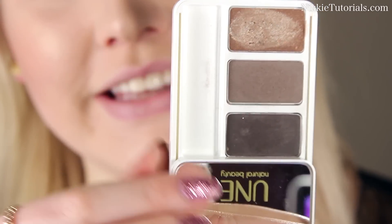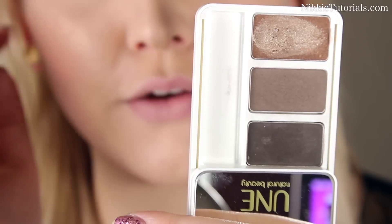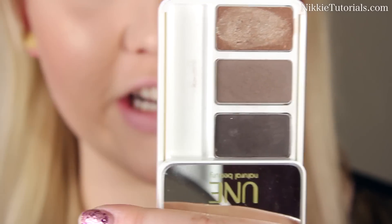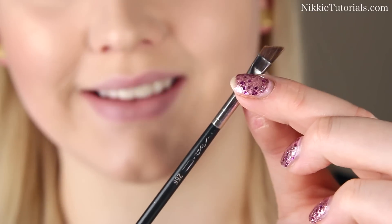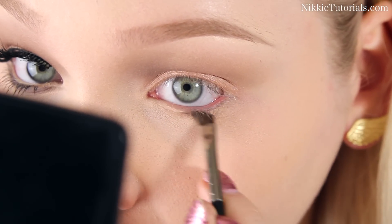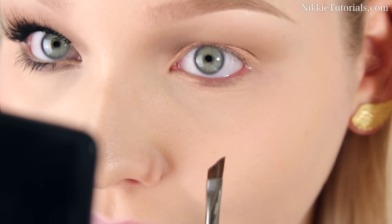For the lower lash line, I'm again going to blend these two together and then make a really nice graphic eyeliner with those. The brush I'm going to use for this is the MAC 266, but I'm going to use it wet. Just start defining the middle as close to the lash line as possible.